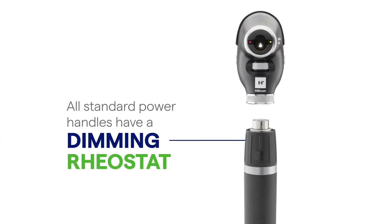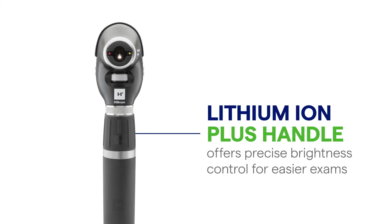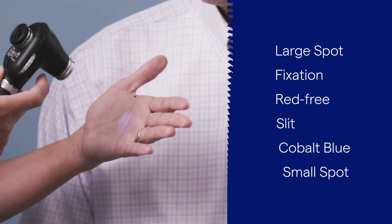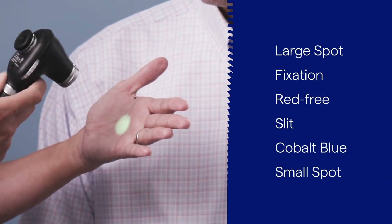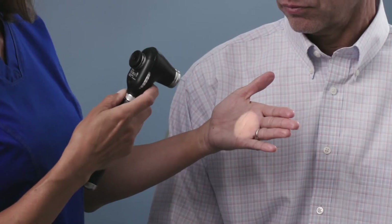All standard Welsh Allen power handles have a dimming rheostat, and the Lithium Ion Plus handle offers precise brightness control for easier exams. Turn the scope on to full intensity — you may want to adjust later for patient comfort. The Panoptic features all the familiar filters and apertures. Set the aperture to the appropriate filter; we will perform this exam with the large aperture.